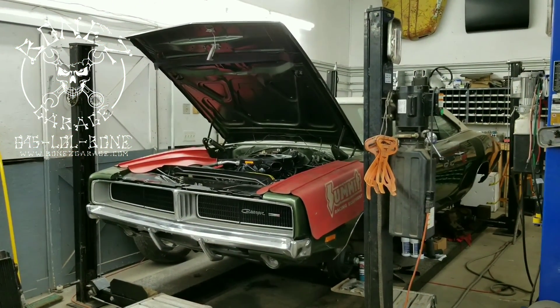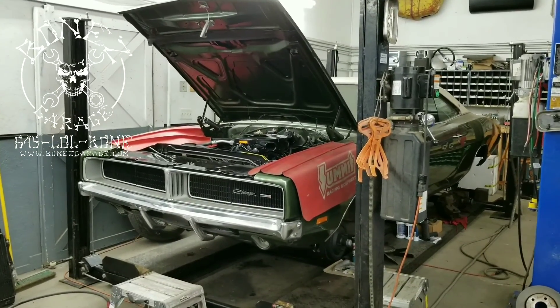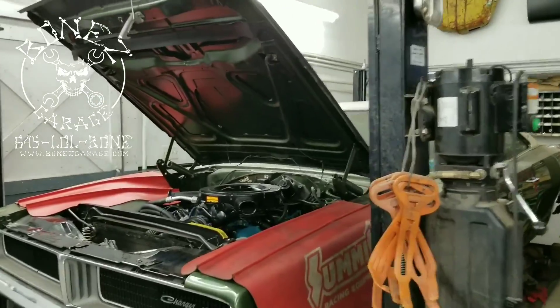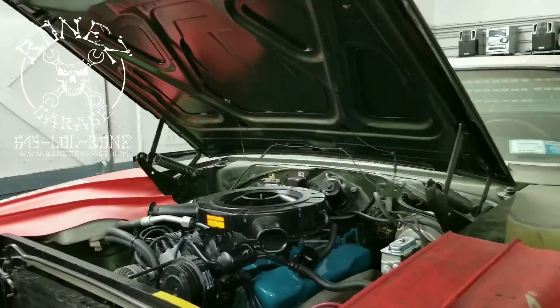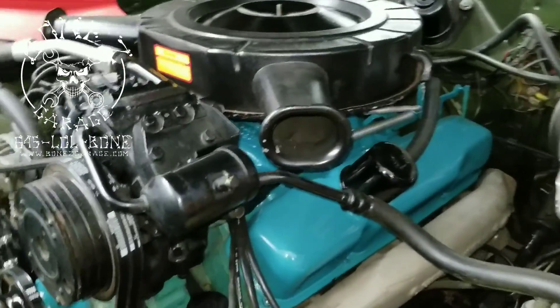Hey everybody, Bones here. Bones Garage is bringing you the update on what's going on at the garage. So, 1969 Charger SE — this car is coming out really, really nice. It really is looking so good.